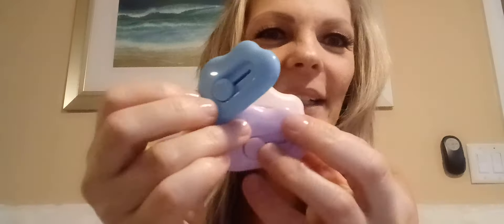I finally got on the cloud sponge wagon! I got three of the little clouds — a light pink, a lavender, and a baby blue.